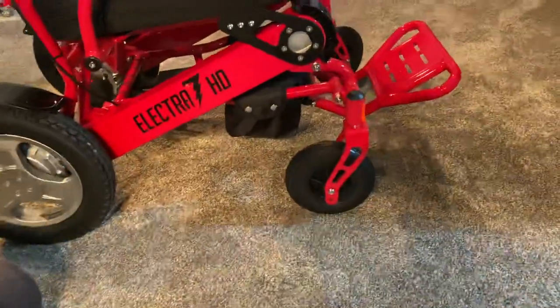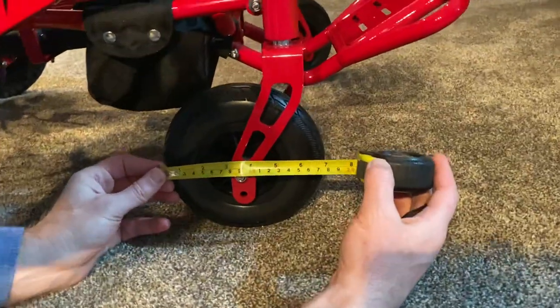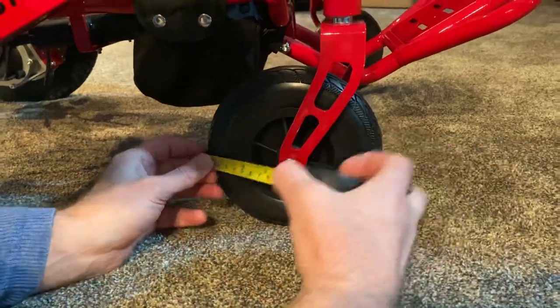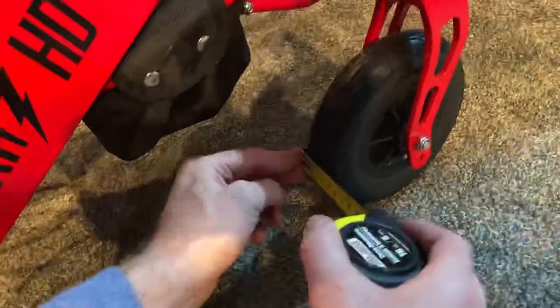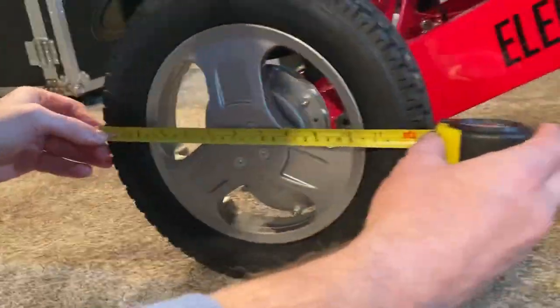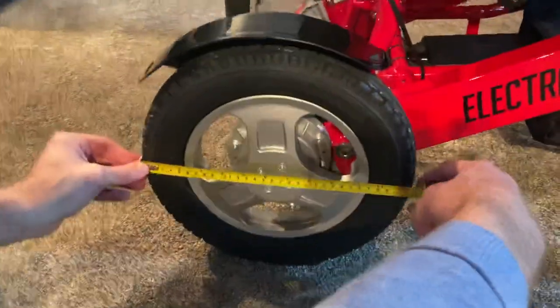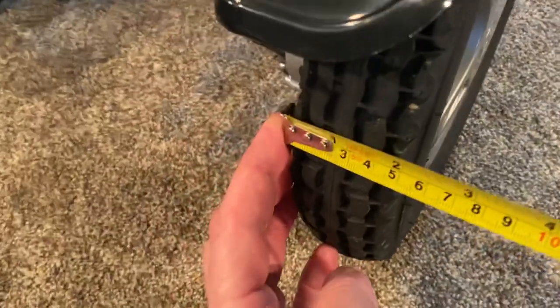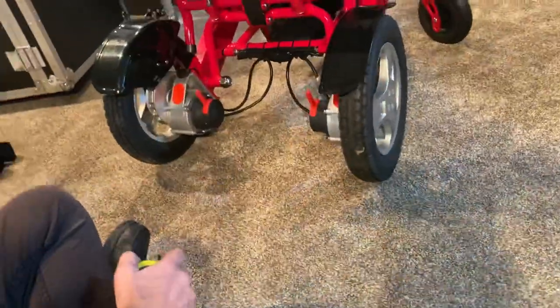We have heavy-duty casters on the front of the chair — very important since the chair holds up to 400 pounds. These are approximately 7 inches by about an inch and a half — pretty thick wheels with heavy-duty bearings. The rear wheels are 12 inches in diameter and 2 inches thick. This gives you a lot of durability wherever you take the chair.